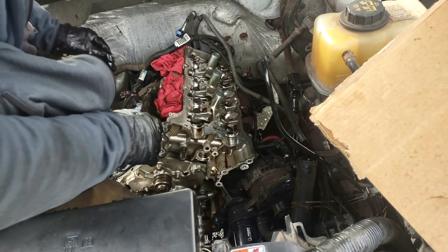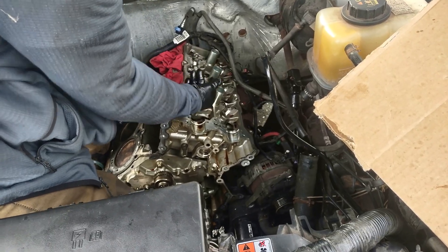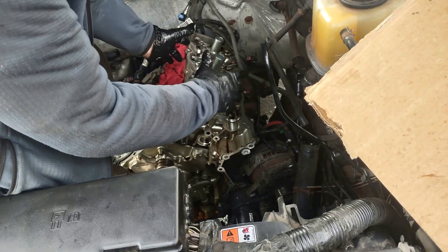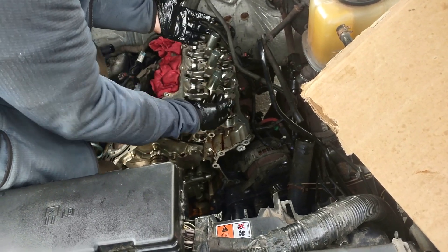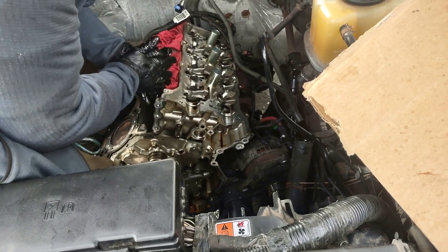Pulling out the second cylinder head — at this point I did not remove the lifters first. I recommend marking them before pulling the head because if anything happens during removal, the lifters might fall out and you'll lose track of their positions. Be careful with that.